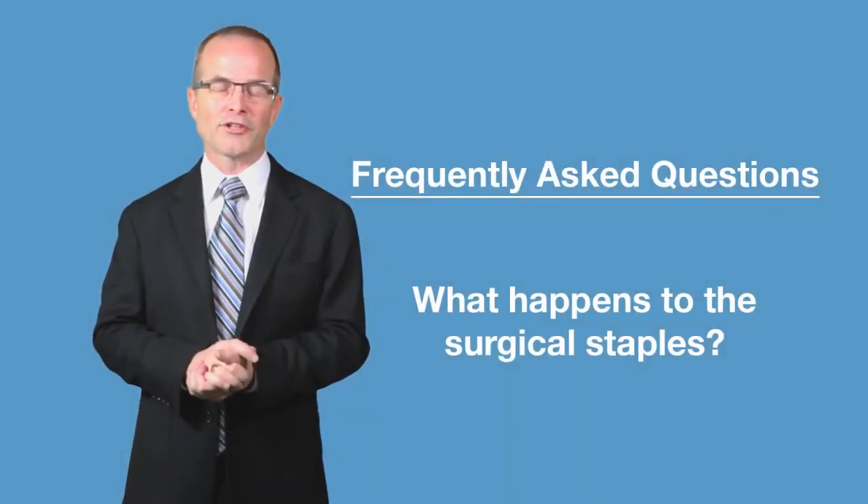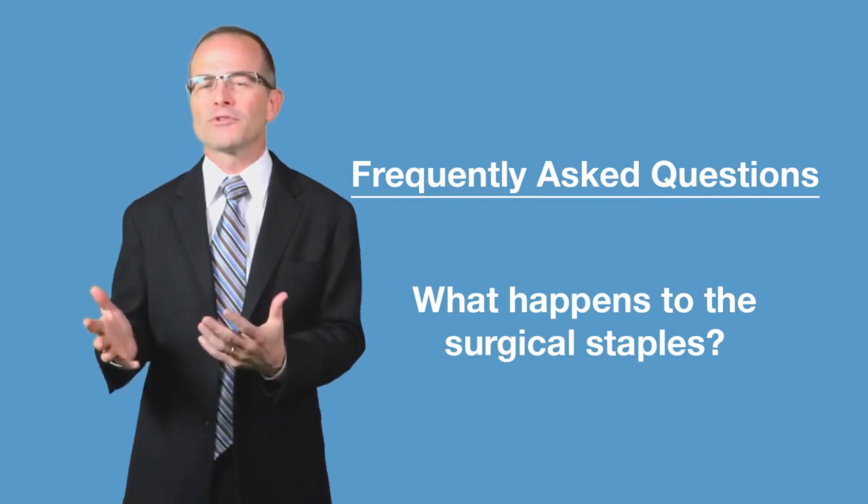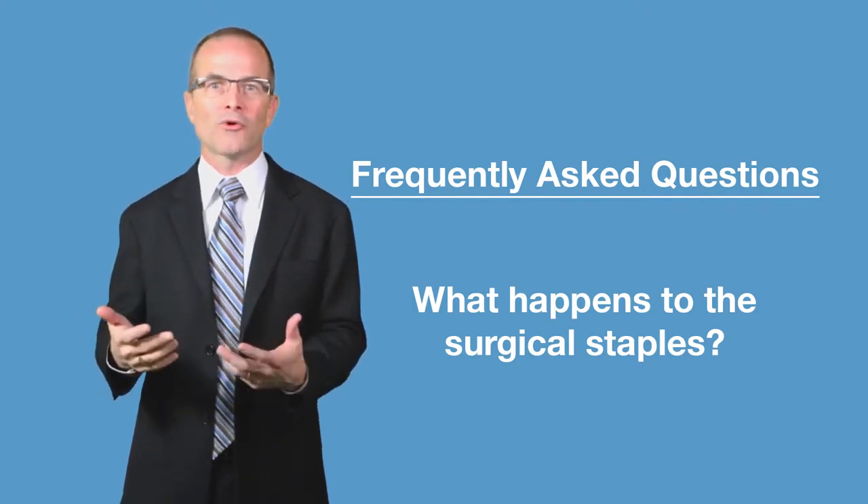You've noticed that we're using surgical staplers to create our gastric bypass and to create our sleeve. People often want to know: what happens with those staples? Are they inside me? Is that okay?